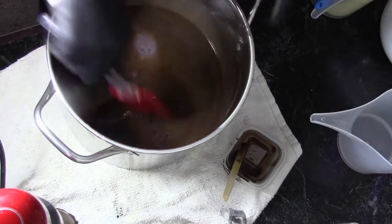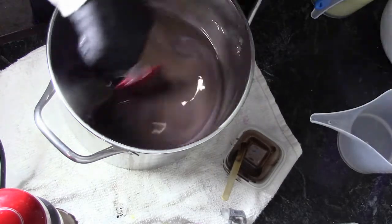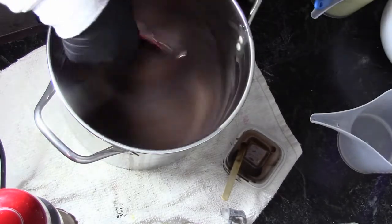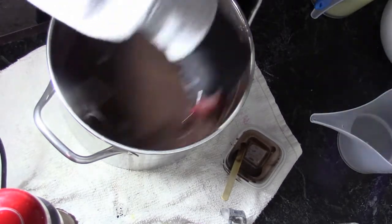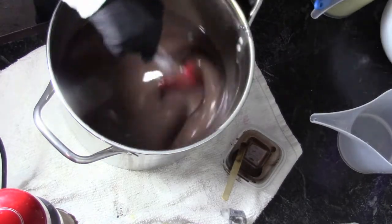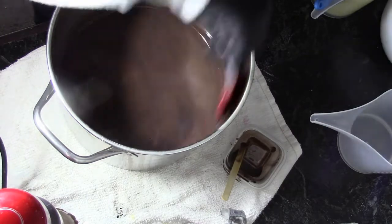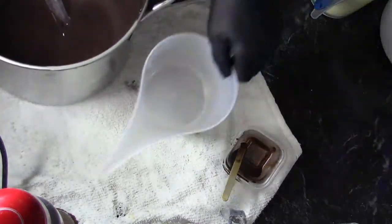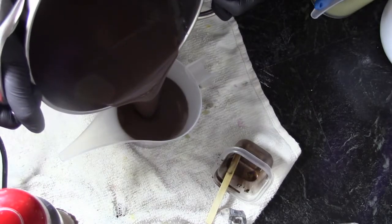I'm just going to blend that in by hand. I know that this is going to discolor because of some of the fragrance oils I have in there. But I'm not sure about acceleration, and I want a little bit of time to work with this. So I'm just going to mix that in real well by hand, scrape the sides down. Now what I'm going to do is pour a little bit back in the pitcher that had our fragrance oils in it.